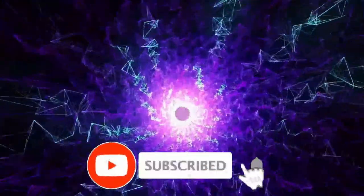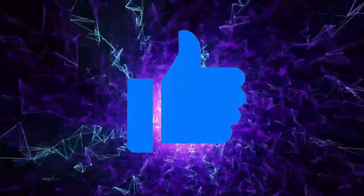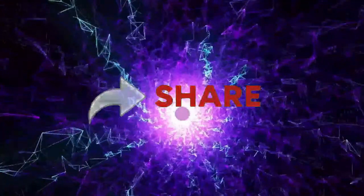Remember to subscribe to Streaming Wizard's channel, ding the notification bell, press like on all of his videos, share the video, and follow him on all his social media.